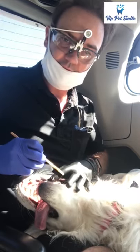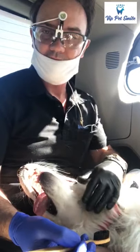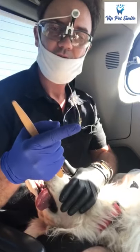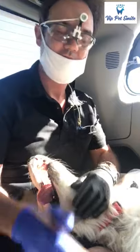On the incisors, molars — and we have to find the best toothpaste. Which one is the best? We have to give it to your dog and let them try to taste it. If your dog loves the taste, that's the one to use.